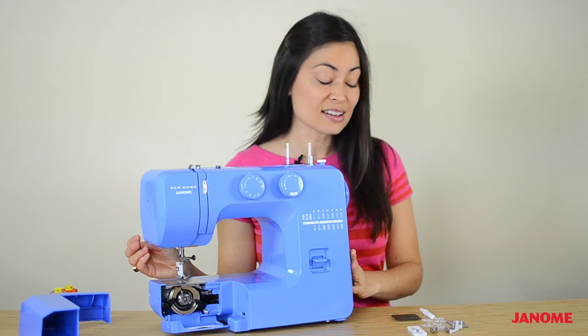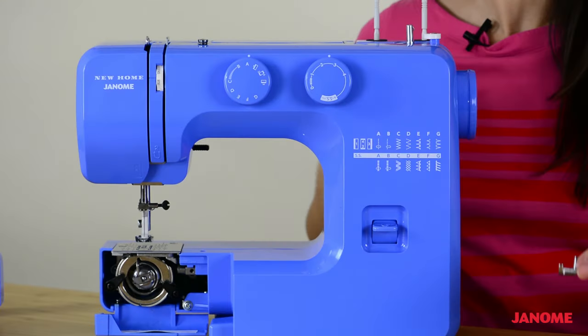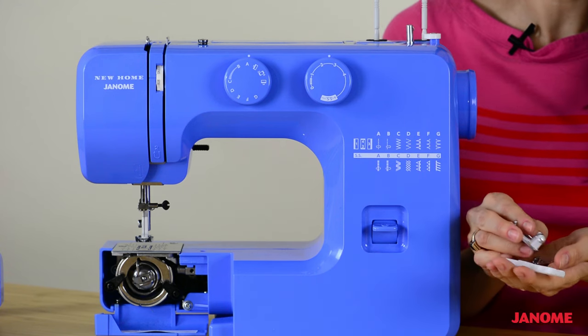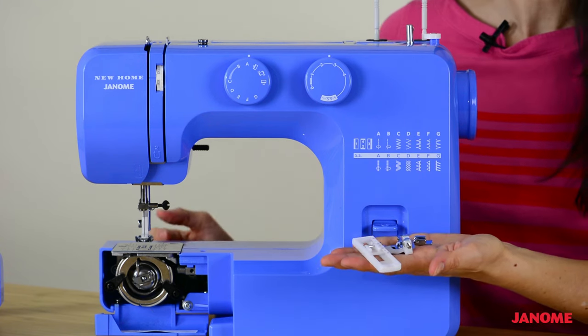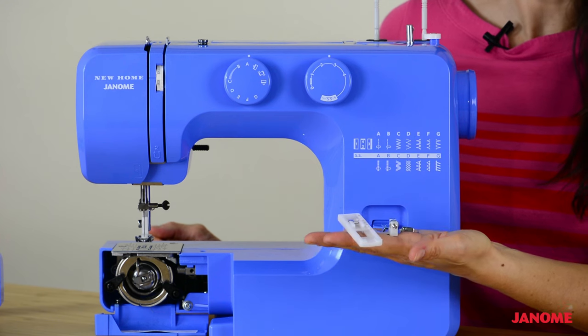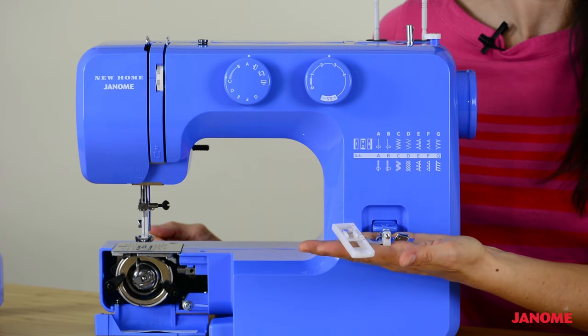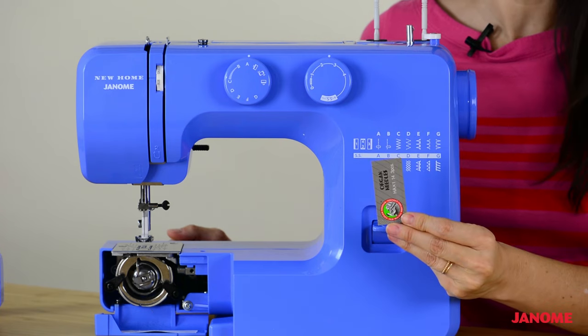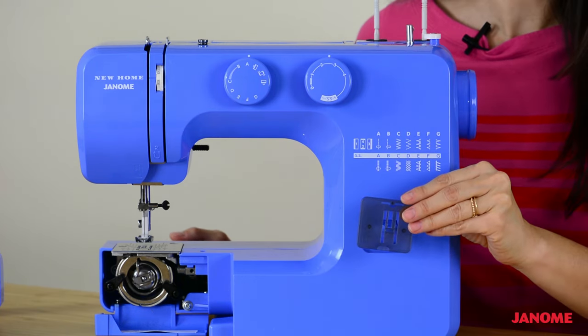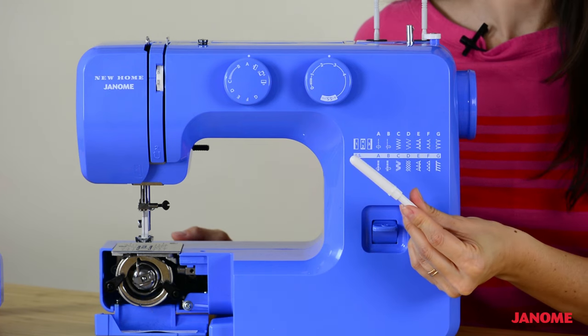There are a couple last things to note about your new sewing machine. Your sewing machine comes with three extra presser feet: a buttonhole foot, a blind hem foot, and a zipper foot. We also have a pack of needles, three extra bobbins, a darning plate, and a seam ripper.